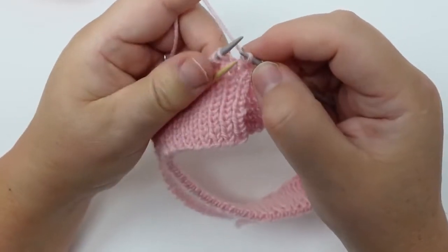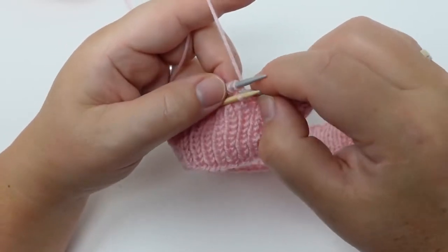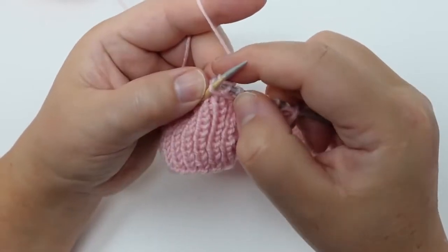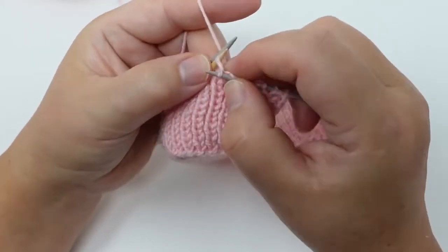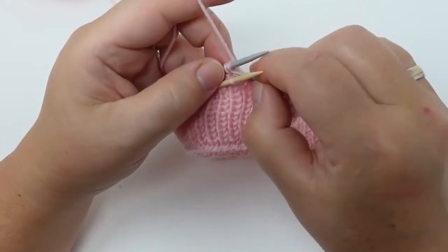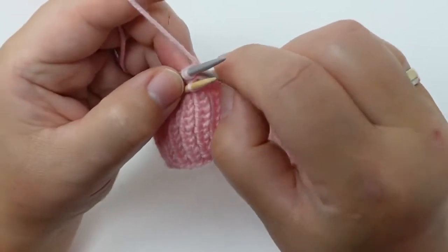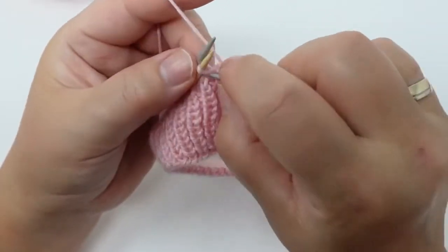We're putting it back on our needle, and then the following one we're again going to do knitwise and transfer it to the helping needle. Then the following one again knitwise, then we're going to do the stitch on the helping needle, and then we're going to keep repeating that.